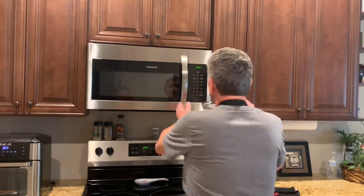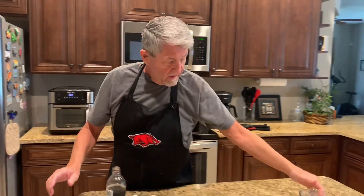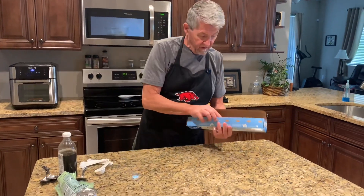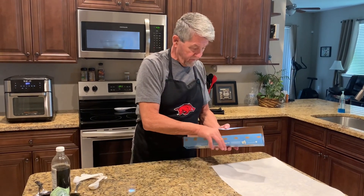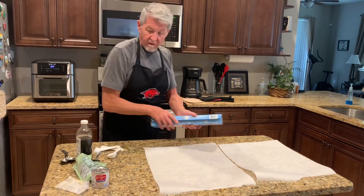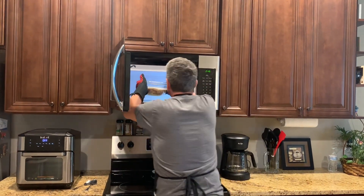Now we're going to carry this right to the microwave and microwave it for five minutes, and then we'll take it out and stir. While that's going, I'm going to go ahead and put out some parchment paper. We'll let that go for five minutes and come back and stir.